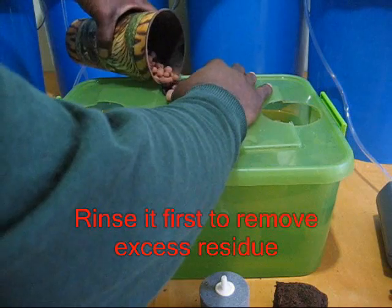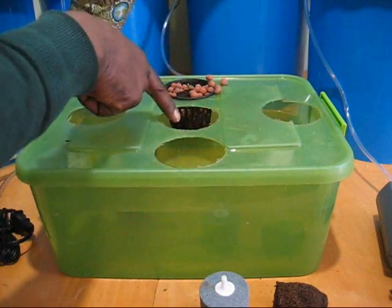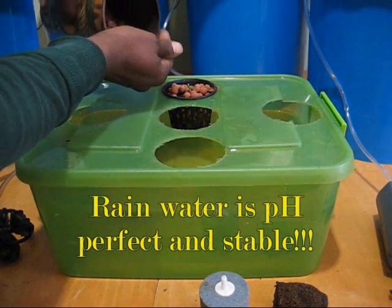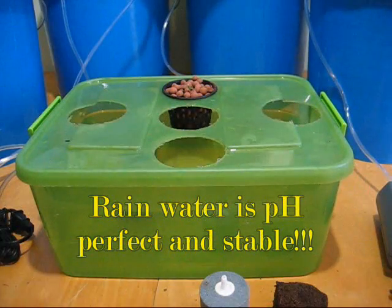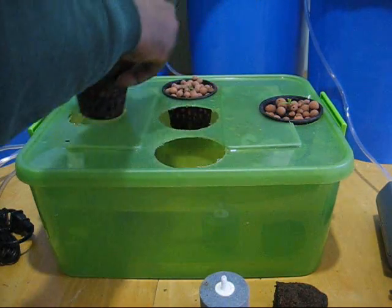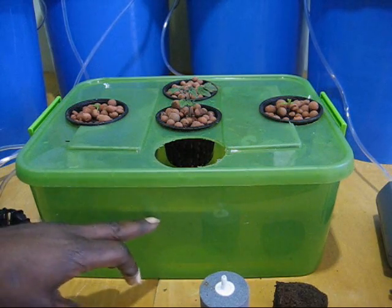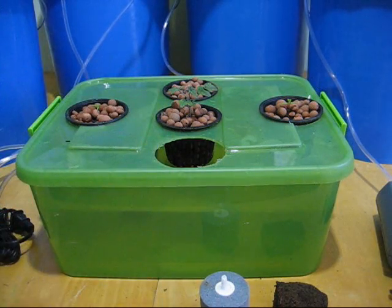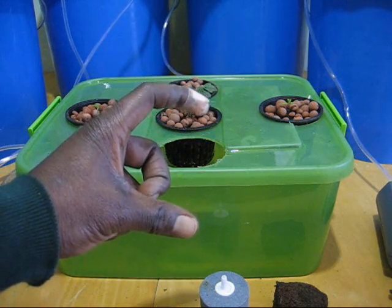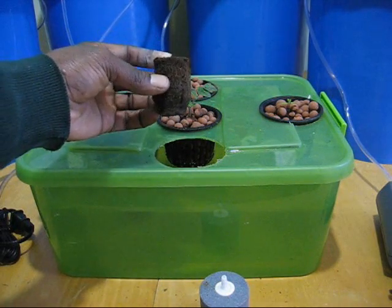I'll just surround it — make sure you get it evenly surrounded with hydroton. I already have nutrients in the water here, I did that earlier. I use rainwater so I don't have to worry about pH-ing anything. So that's about it. You want to make sure that your water level is at least halfway up on your net pot when you start out, and you want to keep it there until your roots get about three to four inches. That way you'll get lots of roots coming out of your starter plug.